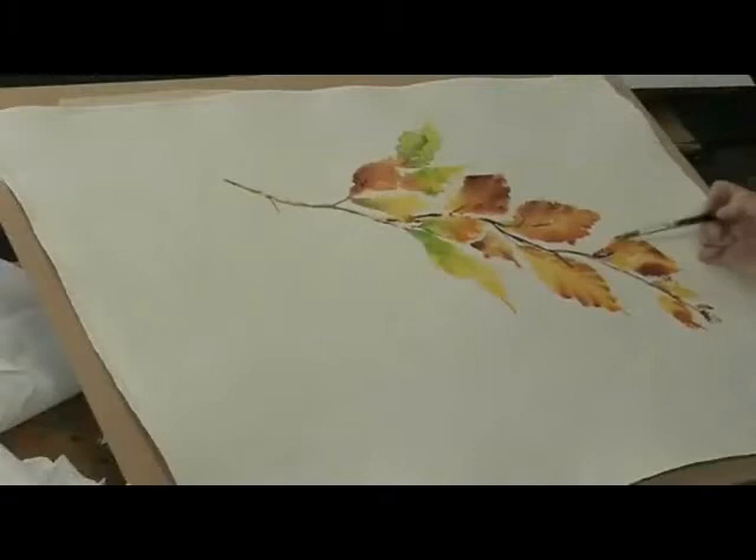Just stroking it in — the brush and the paint can do far more than you can ever do. Let it be. Place it, and then let it be.